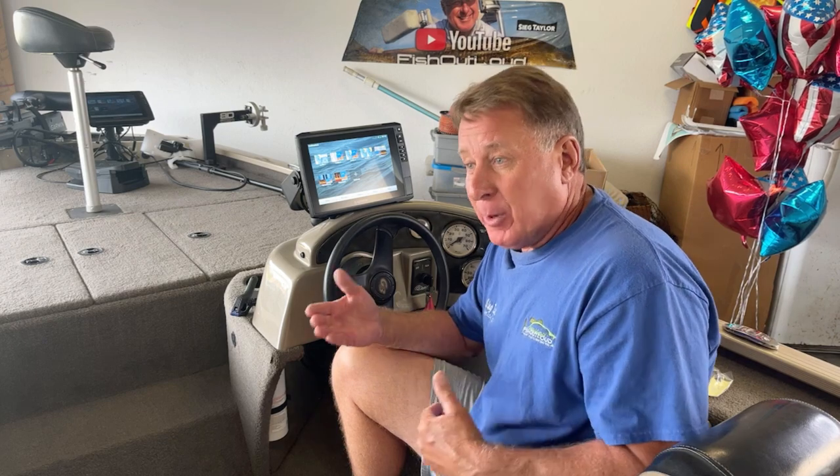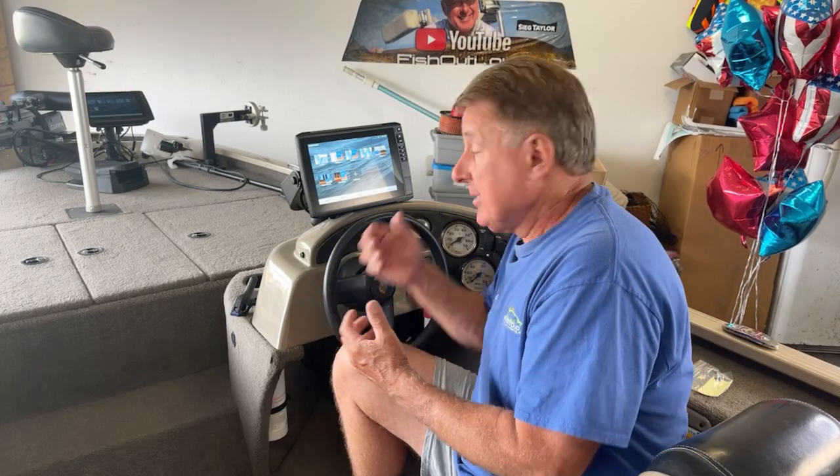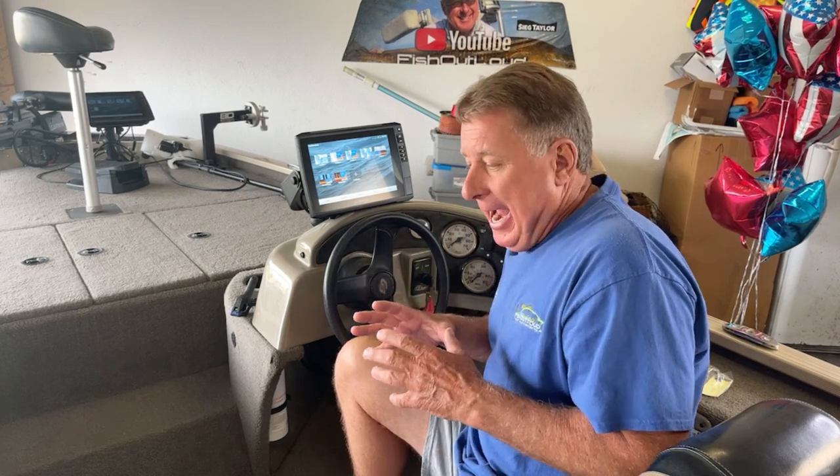My old units were Lowrance. I've taken the waypoints off before I sold the boat. And what I've done now is I put them into a format that Garmin said I had to do, because I've got a new Garmin EcoMap 106SV here.